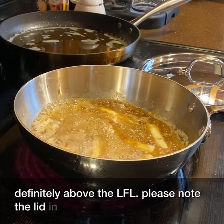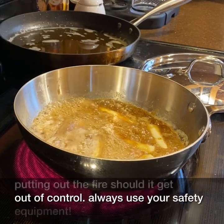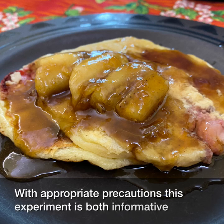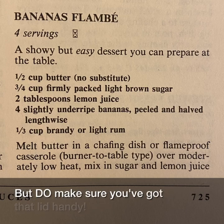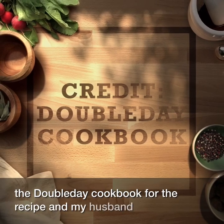Please note the lid in the background for rapidly putting out the fire should it get out of control. Always use your safety equipment. With appropriate precautions, this experiment is both informative and yummy. Here are the ingredients in case you want to try yourself — but do make sure you've got that lid handy. I'd like to thank the Double Day Cookbook for the recipe and my husband for the pancakes.